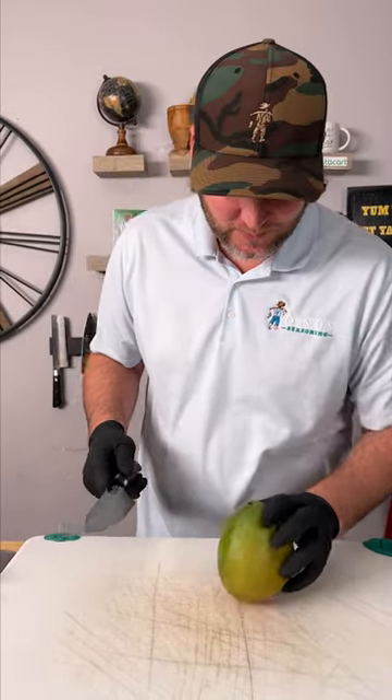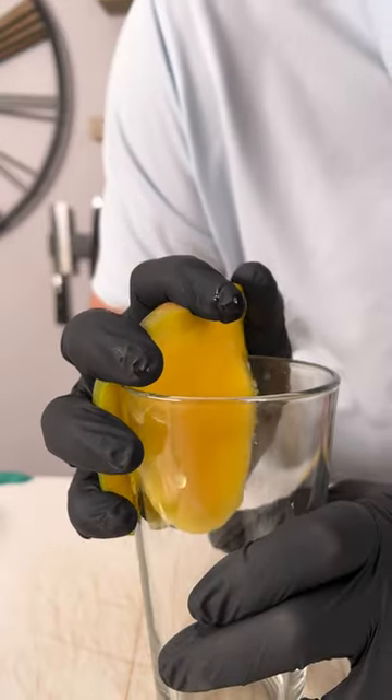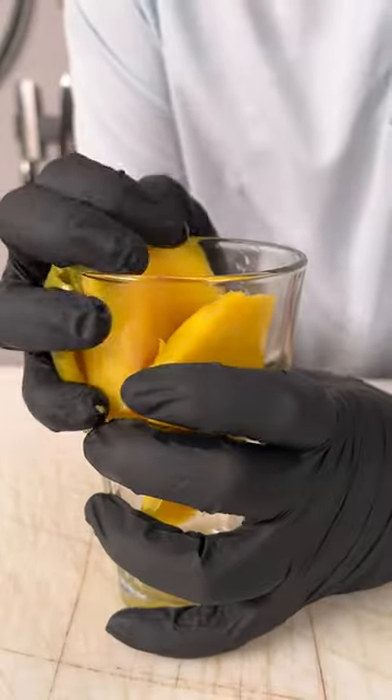Now let's make our mango salsa. Start out by dicing our mango. Mango hack — that was easy.